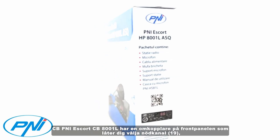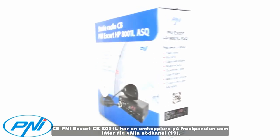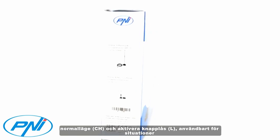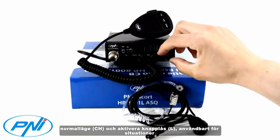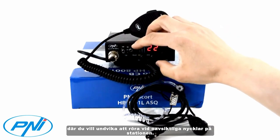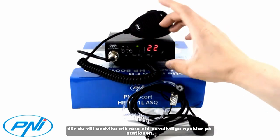The CB P&I Escort CB8001L has a switch on the front panel that allows you to select the emergency channel 19, normal mode CH, and activate key lock L — useful for situations where you want to avoid accidentally touching keys on the station.